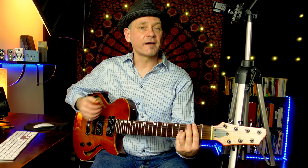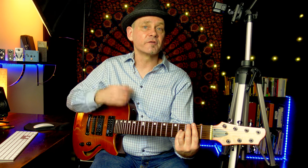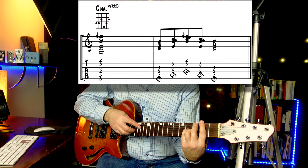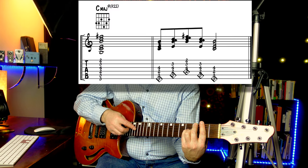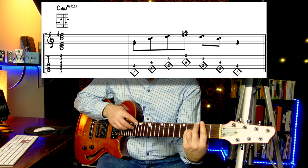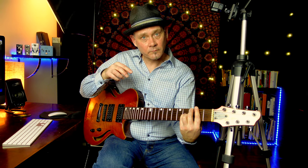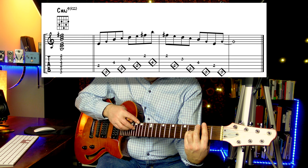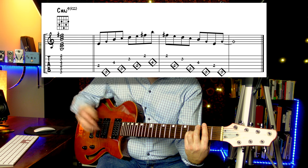If you have chords with five or more notes like this C major 7 sharp 11, you can move through the chord a few different ways using combinations of harmonics and fretted notes: four strings at a time, two strings at a time, or three strings cascading up and down. It gives you some really cool colors.